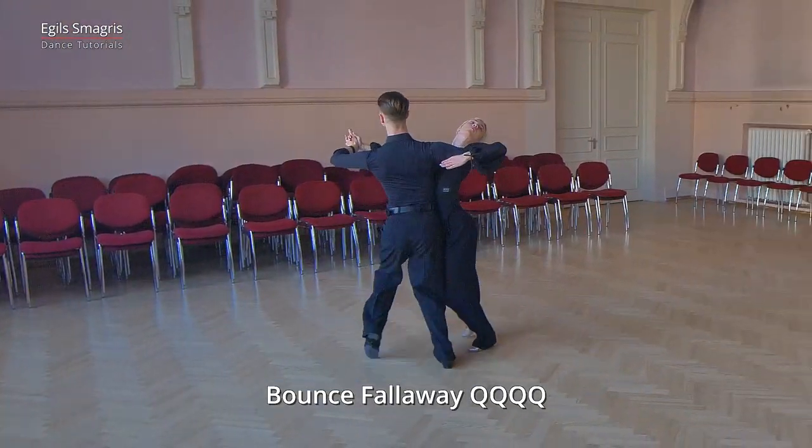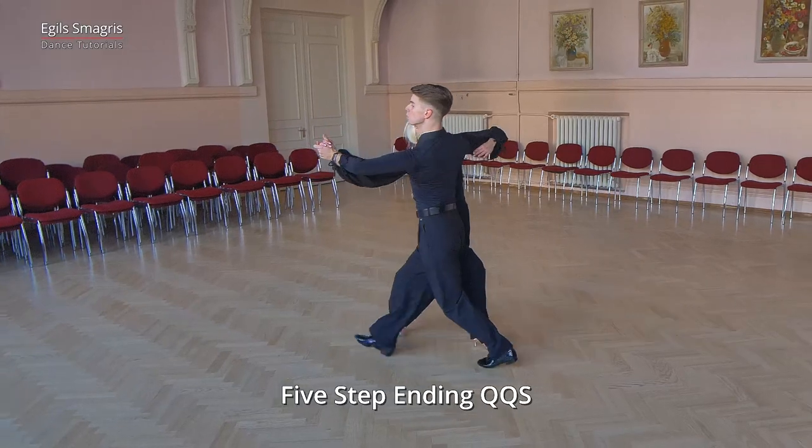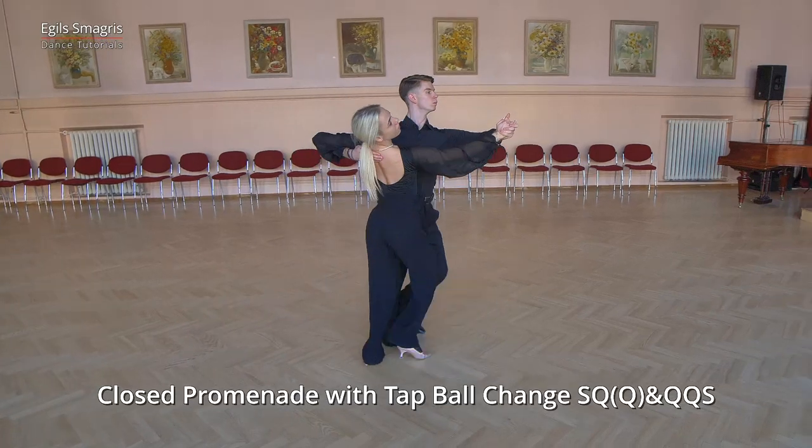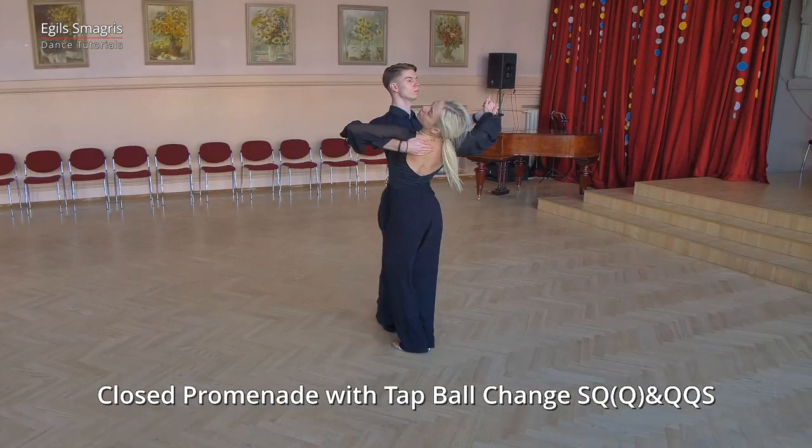Quick, quick, quick, quick, quick, quick, slow, slow, quick, quick, and quick, quick, slow.